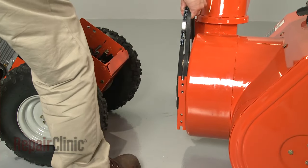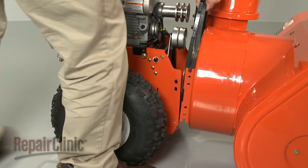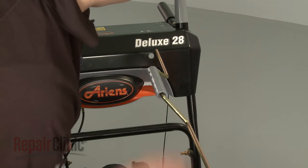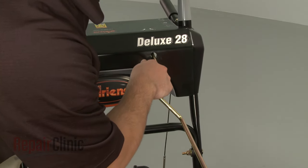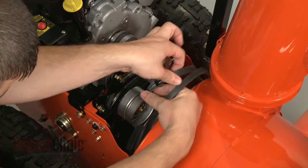Rejoin the two halves of the snowblower together. Make sure the chute crank rod inserts into the hole in the control panel. Re-route the auger drive belts onto the drive shaft.